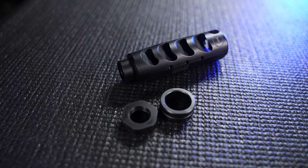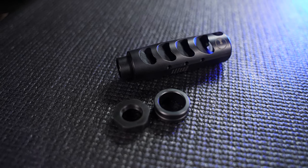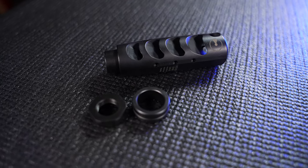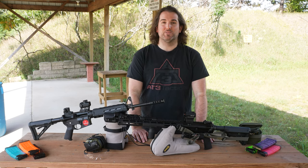Form: The first thing about the Ultradine brakes you'll notice is the attention to detail. Every brake and comp I've handled has an immaculate finish, and the way they attach to your rifle makes for a truly seamless look. Everything here looks great and serves a function. It's going to get gumped up with carbon eventually, but that nice nitride finish will clean up nice.